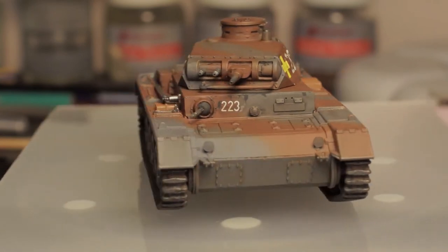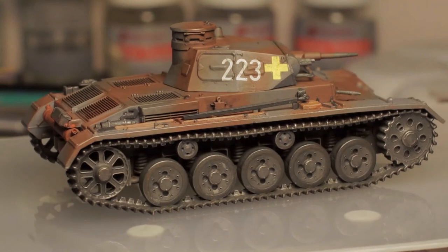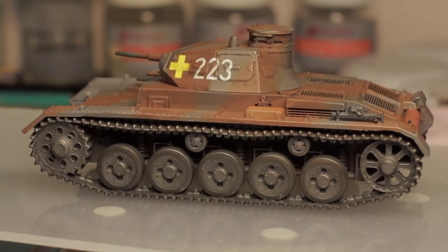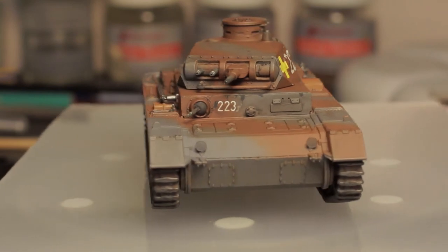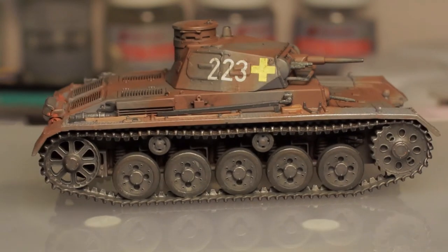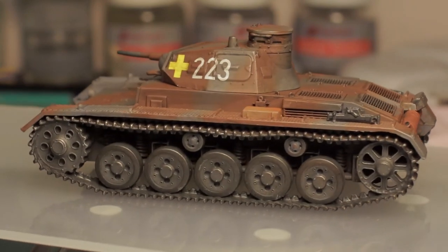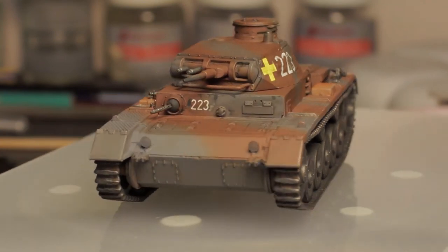I've picked out the detail of things like the jack and tools on the right-hand side and painted those, giving them a little dry brush in silver and painting the handles. The tank then had an oil wash with a combination of black and burnt umber to pick out some of the panel lines. I could have gone a little heavier on some of the hatches, so I'll bear that in mind next time. I also used an oil wash on the suspension springs visible through the road wheels.